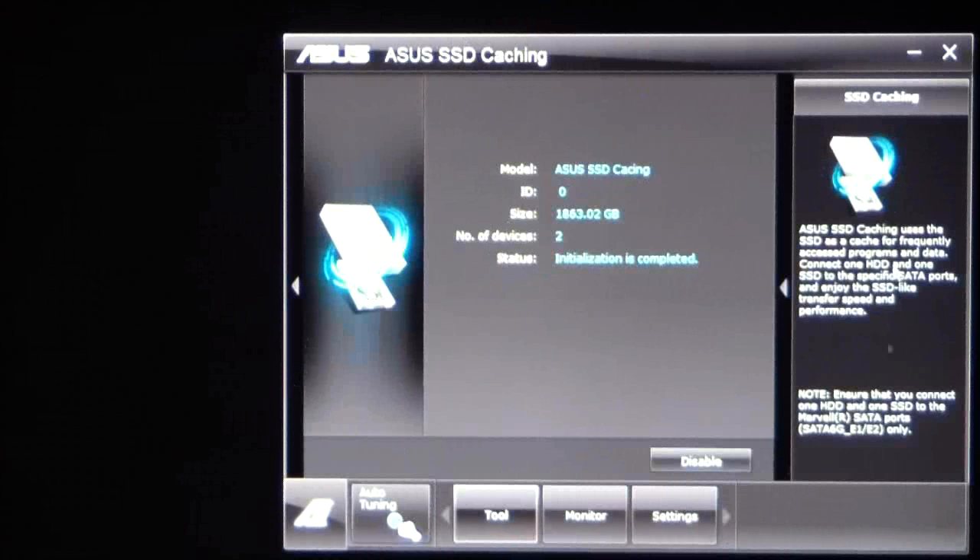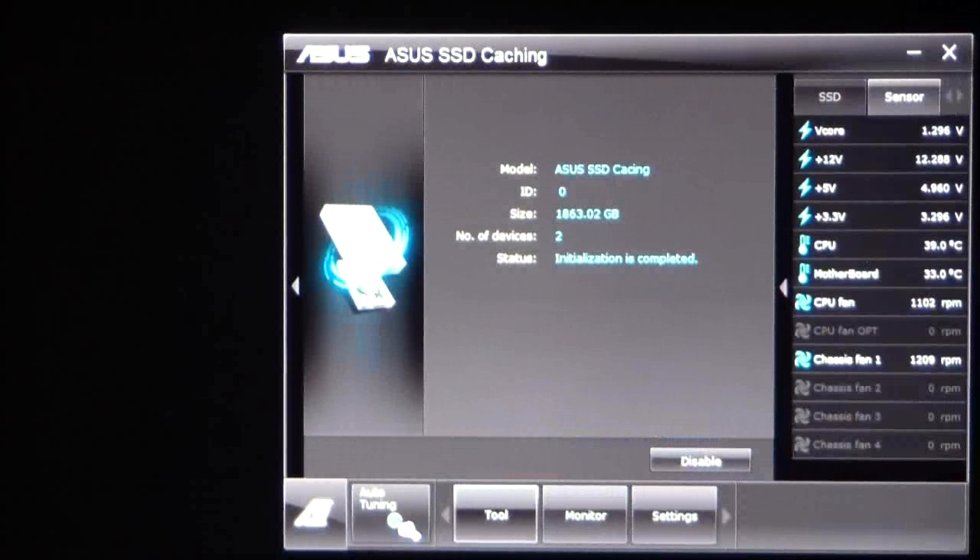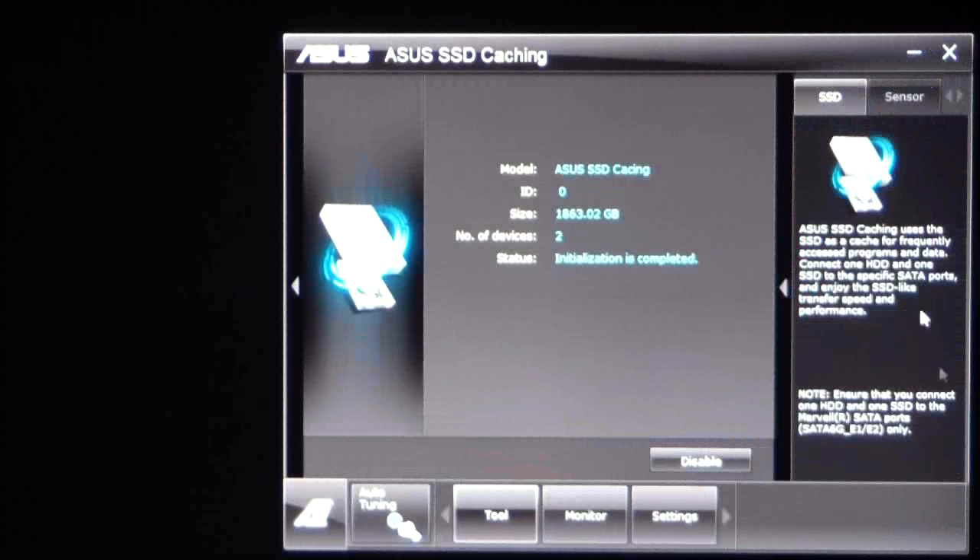Regarding SSD caching — X79 boards do not contain Intel SRT SSD caching; it's not an option via Intel on the X79 Express chipset. So ASUS has developed their own version of SSD caching, which works very well — I feel it probably works a little better than Intel's SRT. Under the monitor tab you have sensors and your SSD caching monitor.